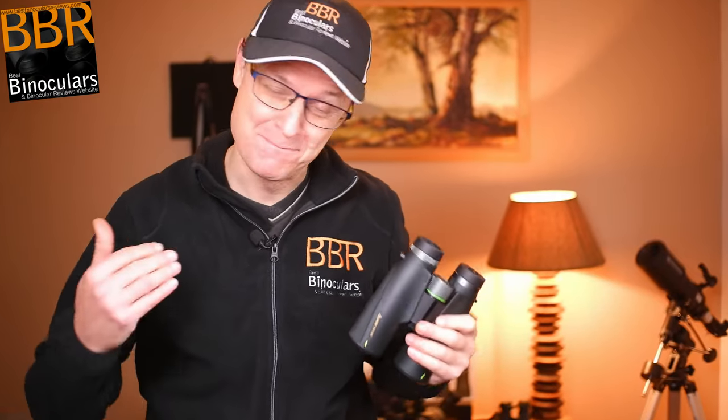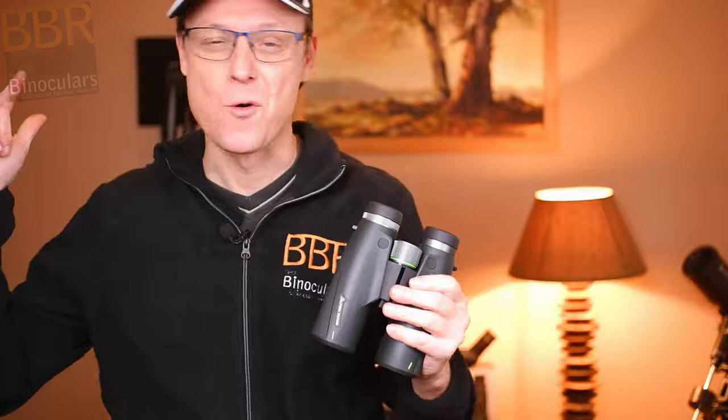Hello, my name is Jason and welcome to another Best Binocular Reviews Binocular Review. Today we're going to be taking a look at mostly the external features as well as some of the accessories for this super interesting Alpen Titon 10x42 binocular, and we're going to start right now.